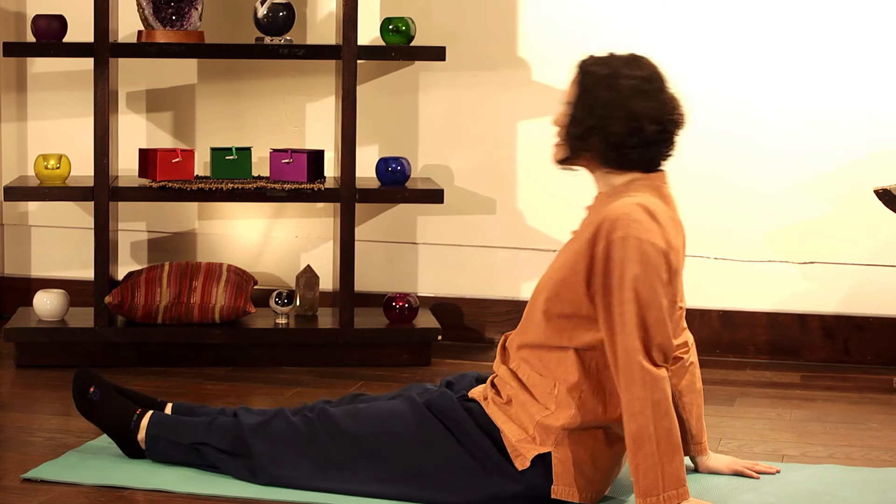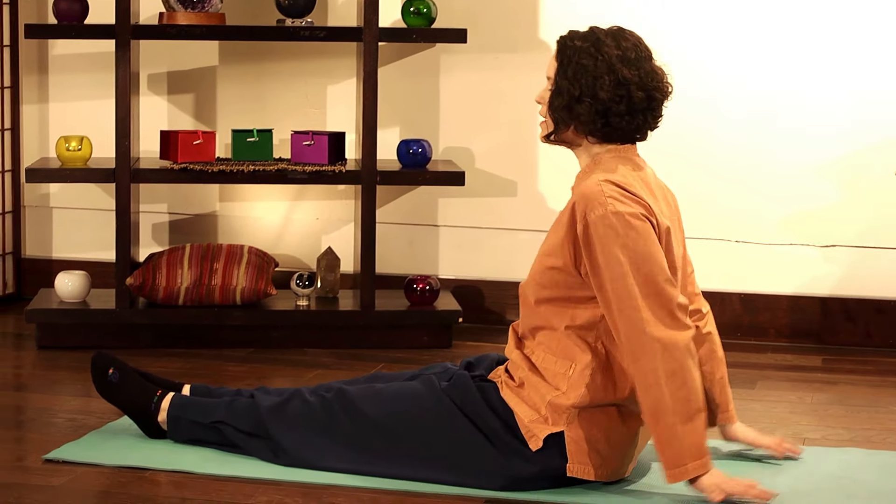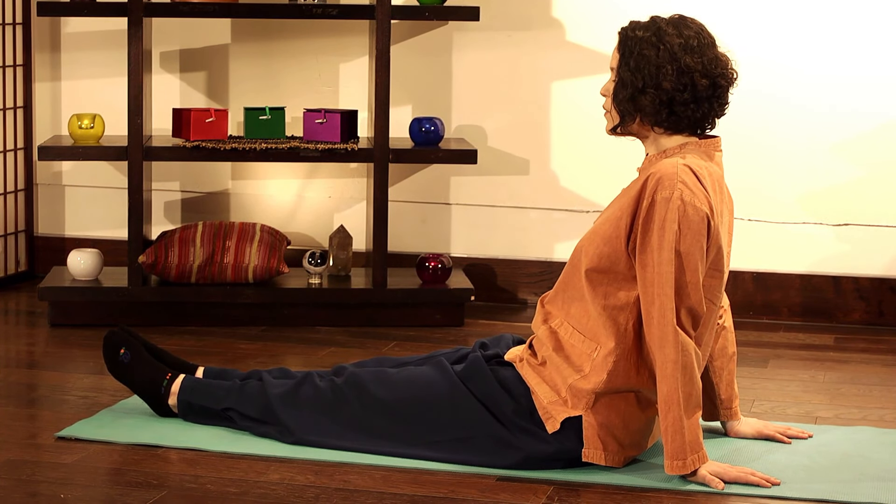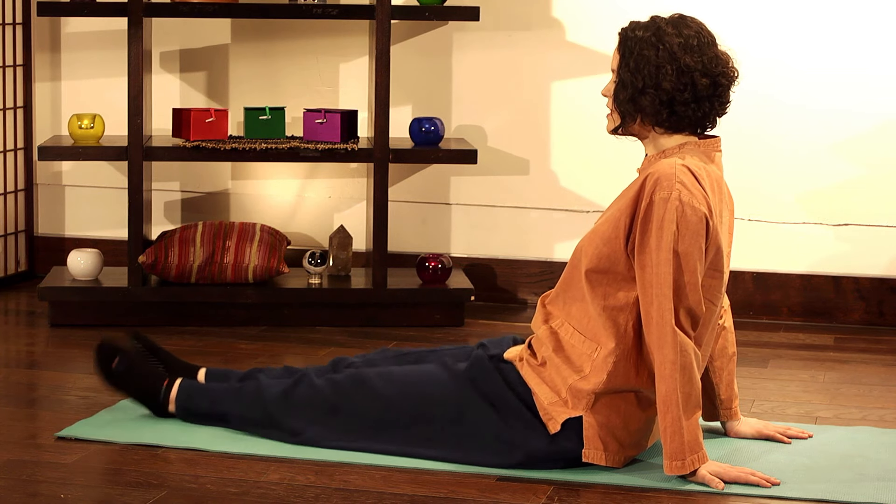There are two ways you can do it — one is sitting or one is lying. In sitting, just comfortably stretch your feet out in front of you, hands behind you, bring your heels together and all we do is simply that — tapping the toes.